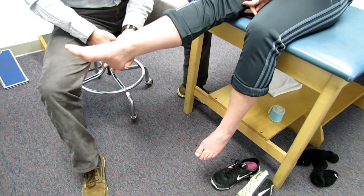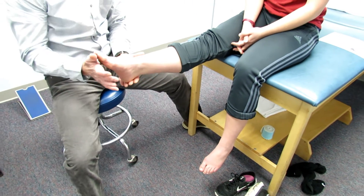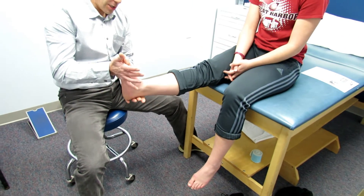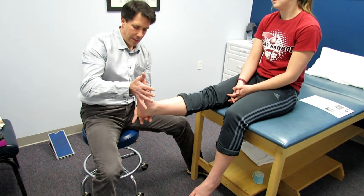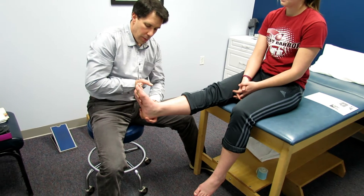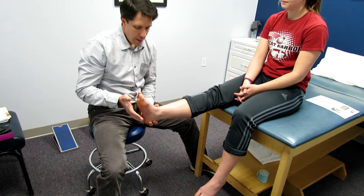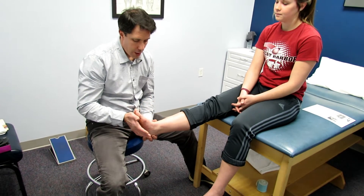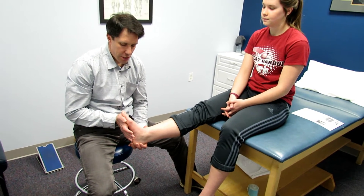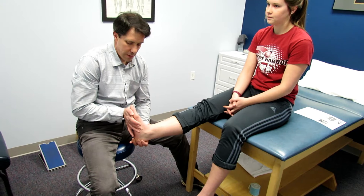The other thing we're looking at is her dorsiflexion. If we put her into full extension, she doesn't dorsiflex much more than about neutral. And that's one of the reasons why her foot goes into pronation when she walks and weight bears. When she does walk, she actually has a little external rotation to try to clear her foot because she doesn't dorsiflex very well.